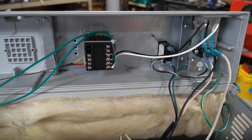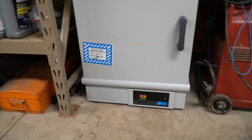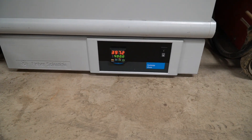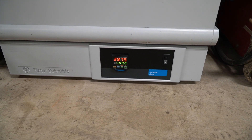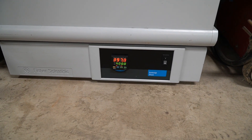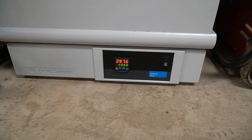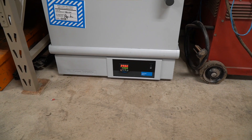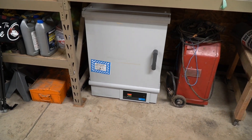I have the oven all back together and I've had it on for a while now — it is almost up to temperature. As you can see on the display, the bottom number is the set point at 400 degrees Fahrenheit and the top number is the current temperature inside the oven. It's climbing slowly — it is a PID so it's going to flash the relay on and off until it gets to the right temperature and hold it at 400 degrees, which is perfect for powder coat painting.